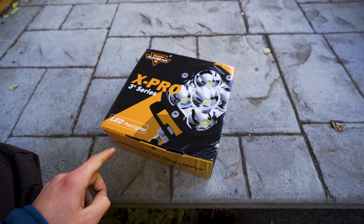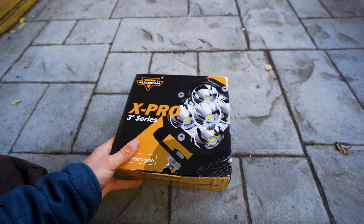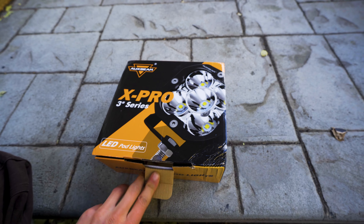With that being said, let's go ahead and get started. The first thing we're going to do today is open up the box and I'm going to show you guys everything that is included in these Auxbeam 3-inch X-Pro ditch lights.